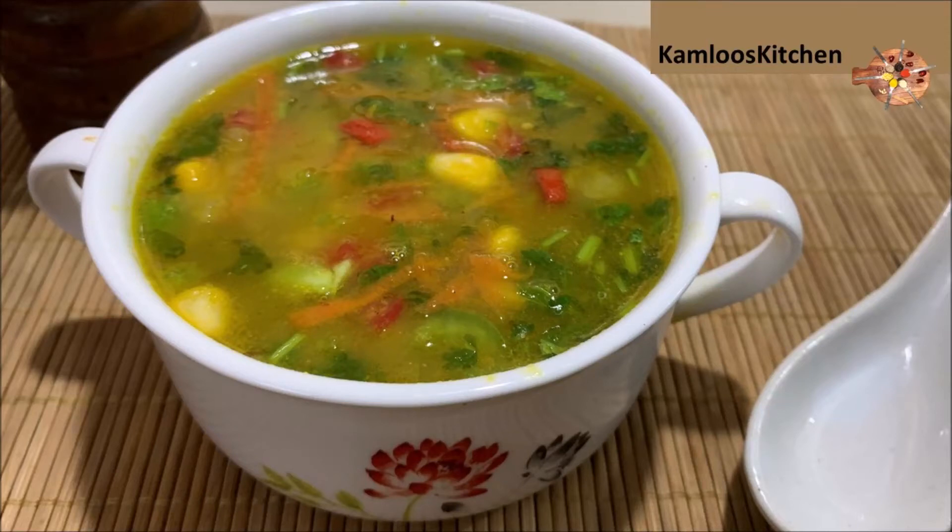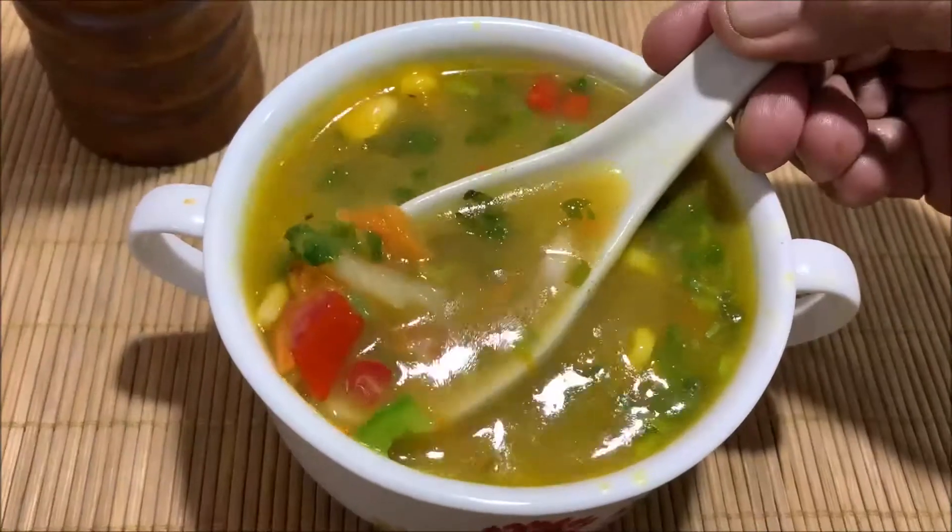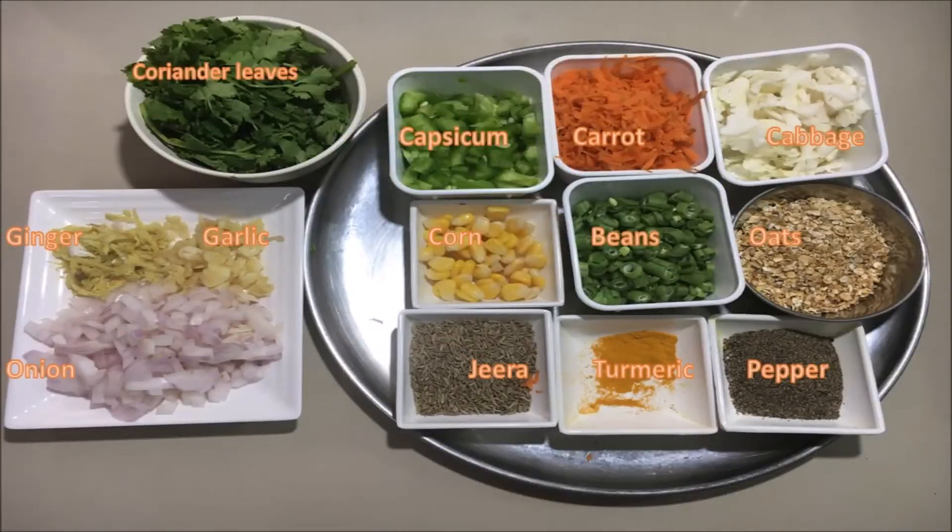Hey friends, how are you going to do vegetable soup? We are going to cut the vegetables. Beans, carrots, cabbage, and corn. You can also add mushrooms, cauliflower, or broccoli.